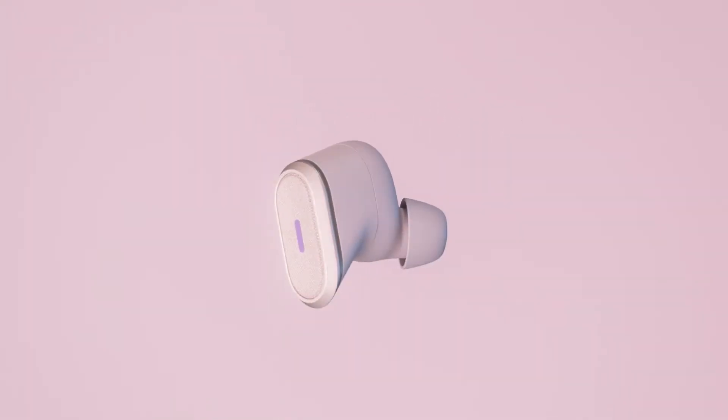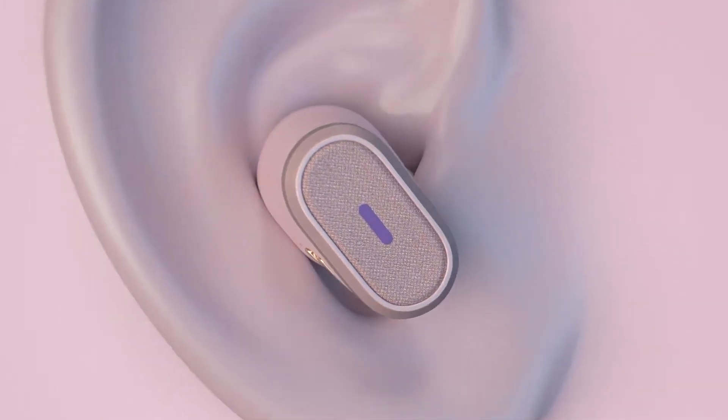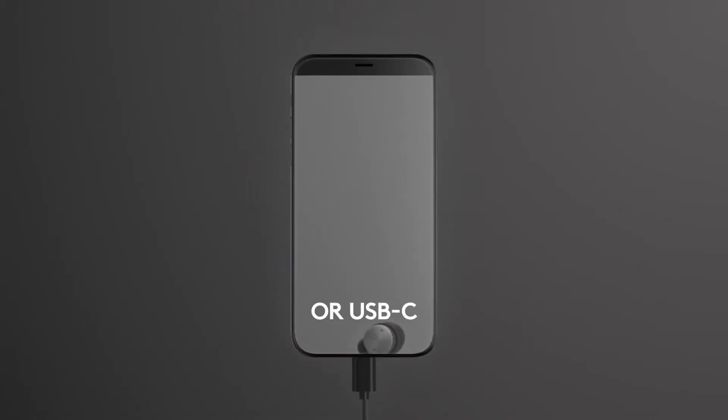They're also IP68 rated, so they are perfect for a number of use cases — I could take them for a run, wear them in the rain, or use them in an environment where there's a lot of dust, and they're going to be pretty resilient. It also has a wired version called the Zone Wired Earbuds, so if you don't need it to be wireless, you can go with that.